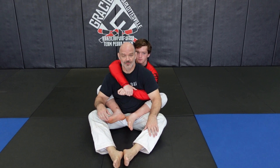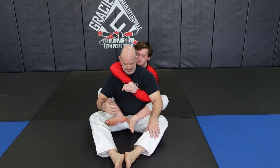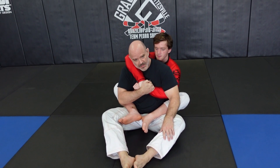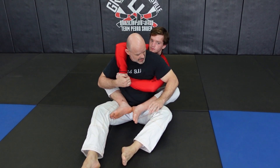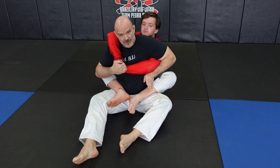I'm going to show you a submission you can get from inside someone's back control. Here I am — he's got me hooked up like this. I'm going to control his hands and pinch so he can't choke me. I'm going to rotate my body this way and pull his arm across my chest. As I do, my free hand is going to hook under his elbow, like I would for a heel hook.